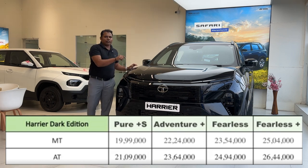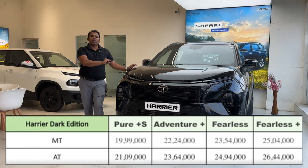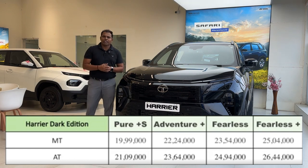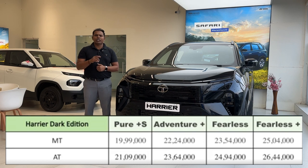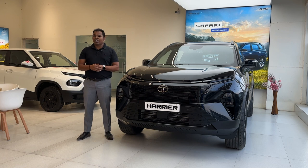The Dark Edition pricing: the Fearless Dark Harrier with manual transmission is priced at an actual ex-showroom price of ₹23.54 lakh. The automatic transmission costs ₹1.40 lakh extra, bringing it to ₹24.94 lakh. On-road prices will vary based on your city or state registration tax. If you love the Dark Edition of the Tata Harrier or Tata Safari, comment and let us know. See you in the next video — take care, bye bye, Jai Hind!